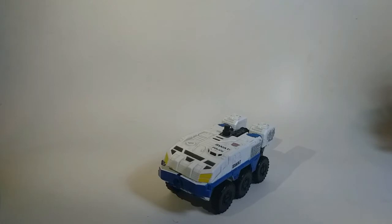Hola, ¿qué tal amigos? Aquí Mexi, trayéndoles otro video review, en este caso nada más y nada menos que a Rook, de Transformers Combiner Wars.